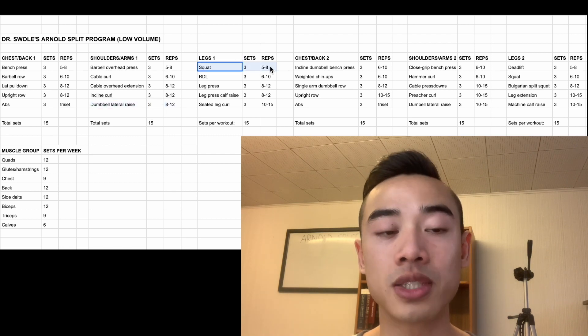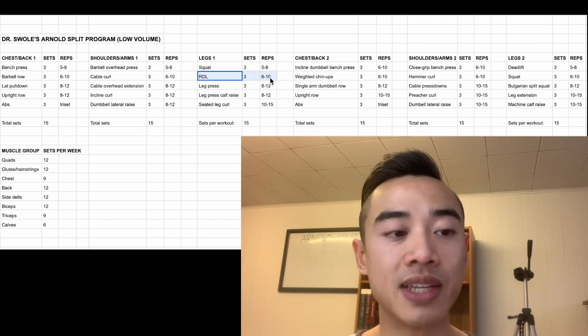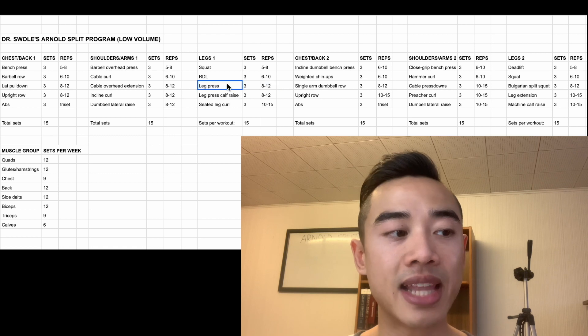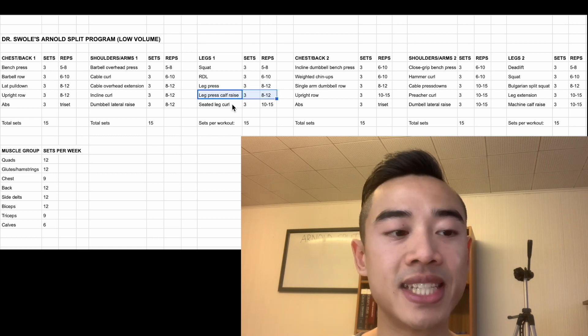Moving on to leg day one, we start off with squats for the quads, three sets of five to eight. After that, Romanian deadlifts, three sets of six to ten for the glutes and hamstrings. Then leg presses for the quads, three sets of eight to twelve, which you can superset with leg press calf raises, three sets of eight to twelve. And lastly, seated leg curls for the hamstrings, three sets of ten to fifteen.